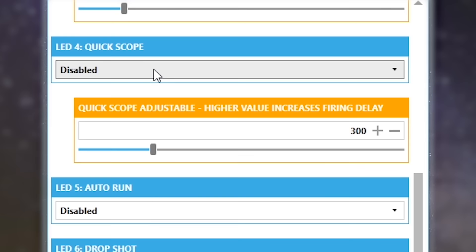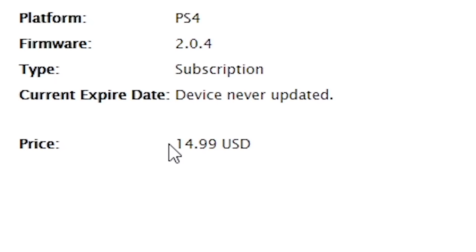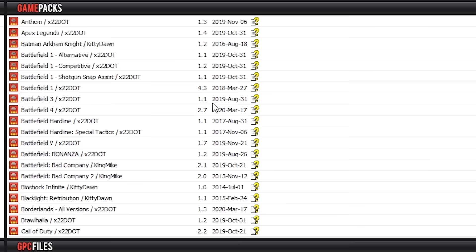Some of the basic mods we can adjust are rapid fire for both primary and secondary, anti-recoil strength, quick scoping, auto run, and many more. There's even a monthly subscription service called the Mod Pass that allows you to get the latest controller mods for the latest games.